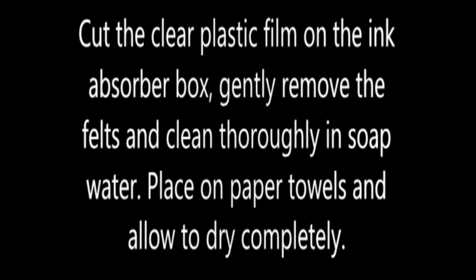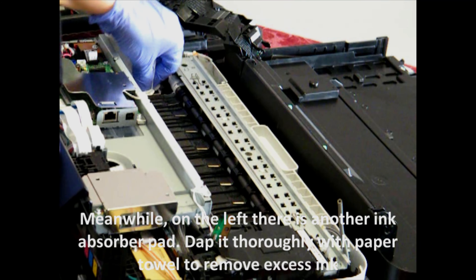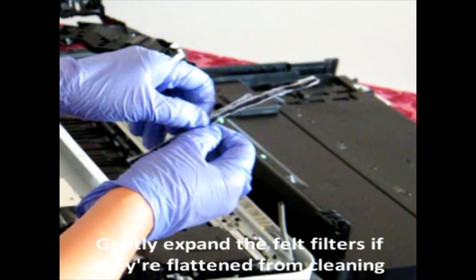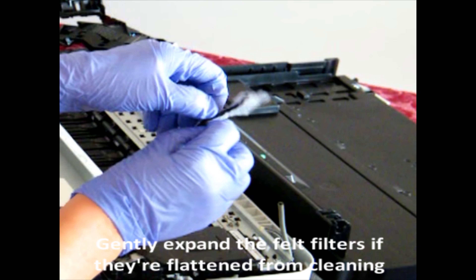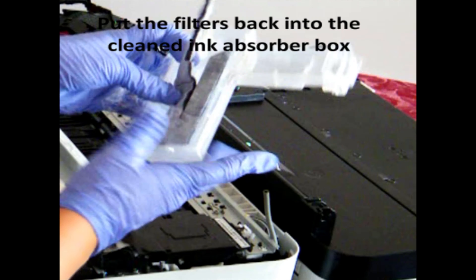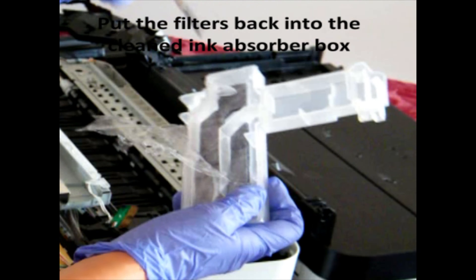Place them on paper towels or blow-dry them in order to dry them completely before you reinstall them. There is another absorber felt on the left hand side — just dab that as much as you can with paper towel to remove any excess ink. Fan out the felts because they'll be a bit squashed from washing them, and then reinsert them into the cleaned ink absorber box.